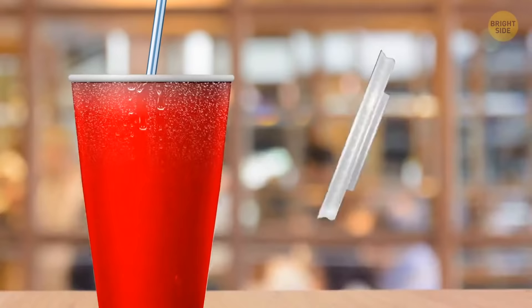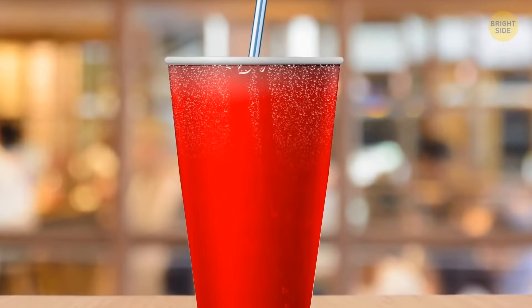Lids on paper and plastic to-go cups work as coasters. The ring in the middle of the lid is exactly the size to fit the bottom of the cup, and the lid's lips also catch dripping condensation from cold drinks.